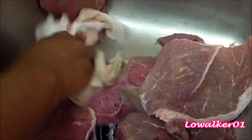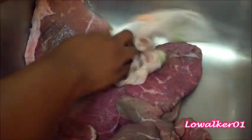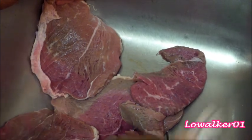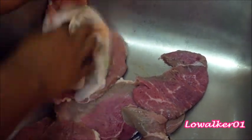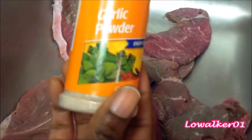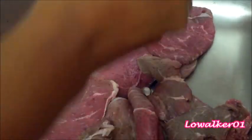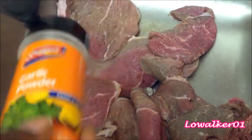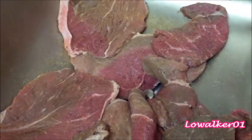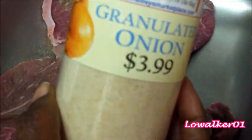My sinks are clean, so don't leave me a comment saying I've got my meat in the sink — it's been sterilized and clean, trust me. Okay, we have garlic powder going on the meat first, then onion powder.